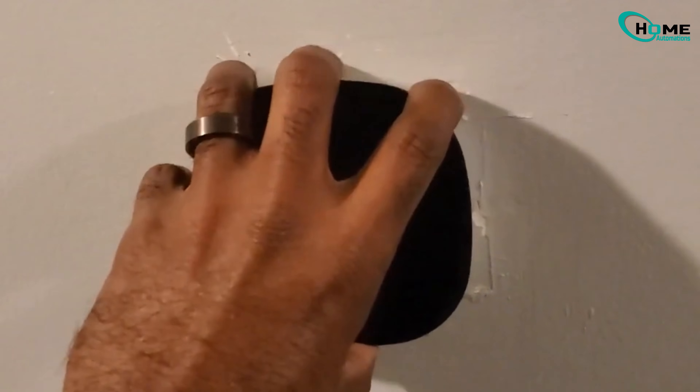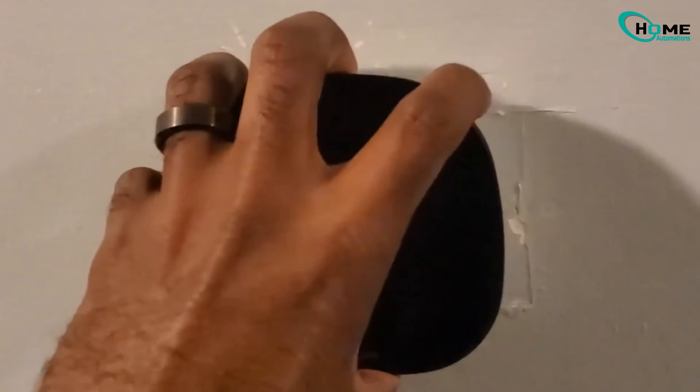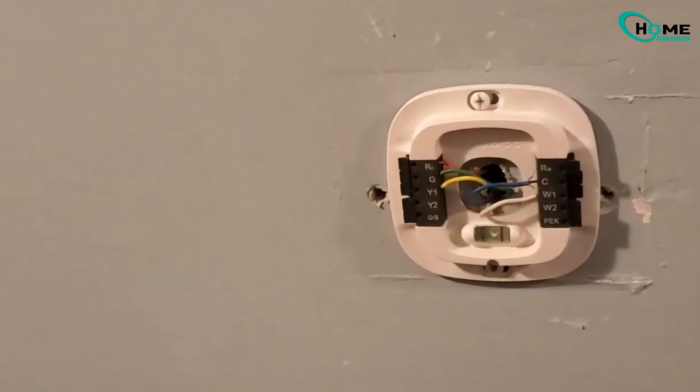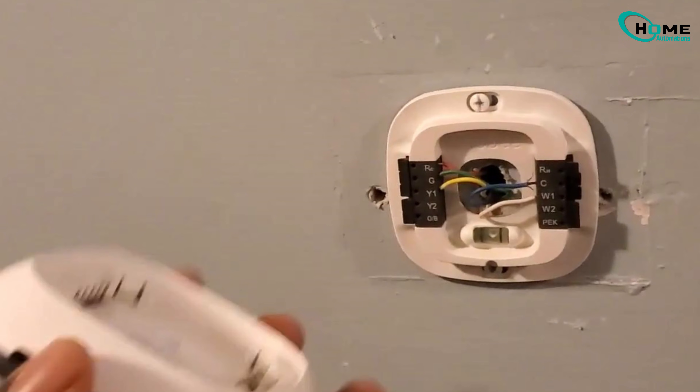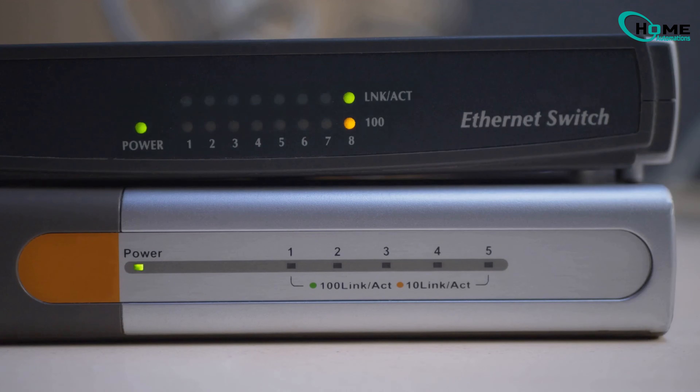Next, while your router is rebooting, go ahead and remove your Ecobee thermostat from the wall. Just gently pull it off the mounting plate. You won't need to do anything too complicated here, just make sure it's off the wall and ready to be reconnected. Give the router some time to completely come back online — you should see your router light steady and normal. This could take about a minute or two, so don't rush it.